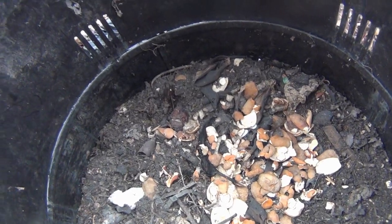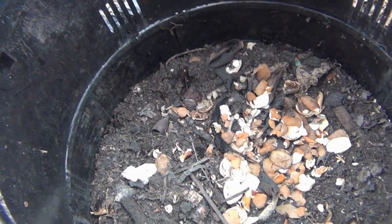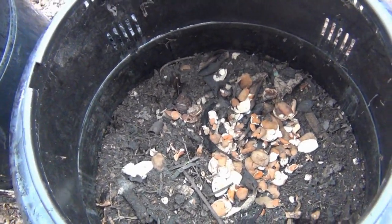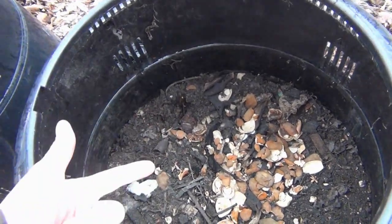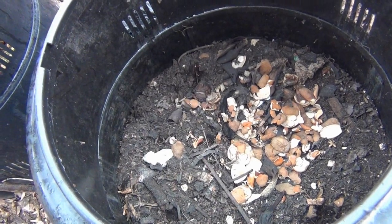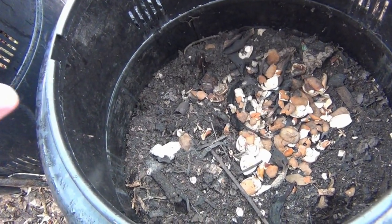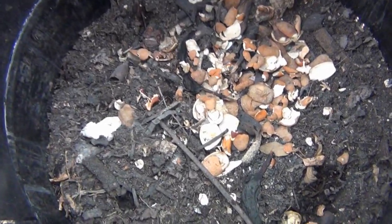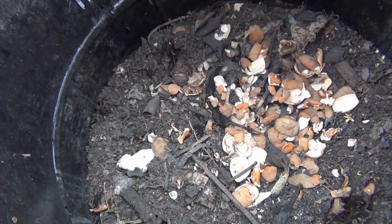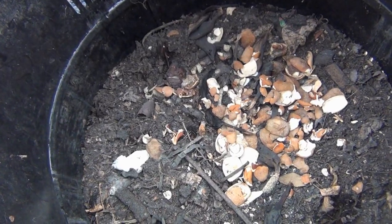You want to mix it in with leaves, which is what we call browns. These are what we call greens — all the fresh stuff like fruit. Schools will have a lot of banana peels, orange peels, and apples. So you want to add leaves along with it so it doesn't turn into a big mush. Orange peels and banana peels do take time to break down, so you want to make sure they're in the middle and wet — that's where all the bacteria can get to them.